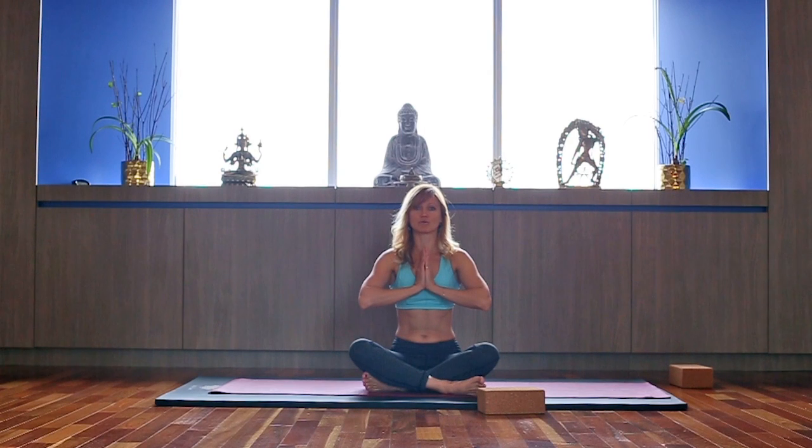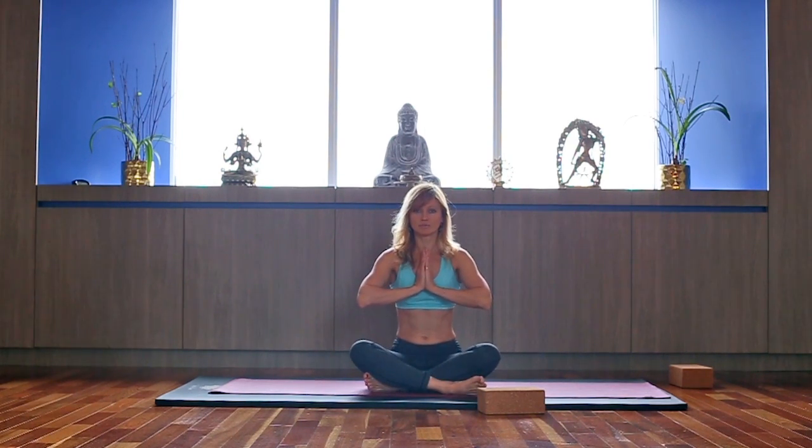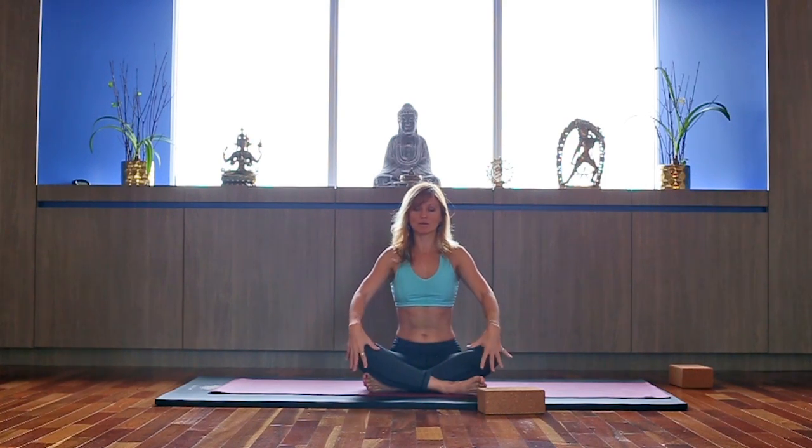Set your intention for the practice with the sound of Aum. Inhale to start. Aum. Relax your arms, relax your shoulders.